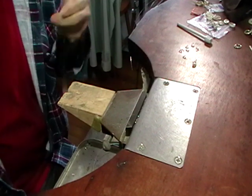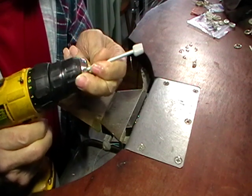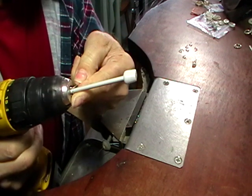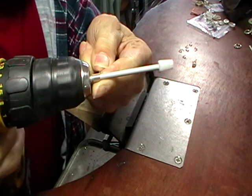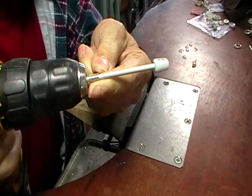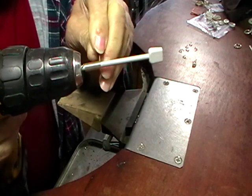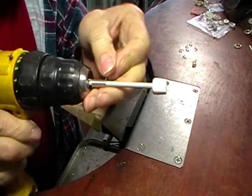Use your cordless drill to make the jump rings. Just stick the wire straight in the chuck and bend it 90 degrees. Keep the wire tight against the coil. When you get to within 25 millimeters of the end, stop — otherwise the wire is going to flip through your fingers and cut you.